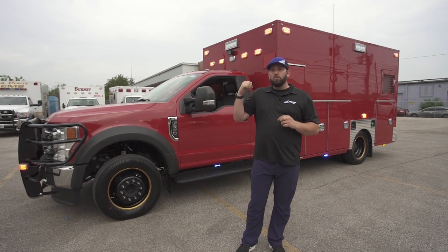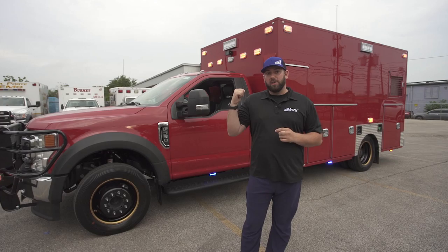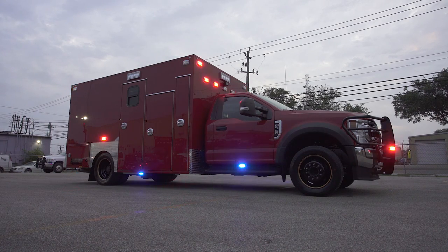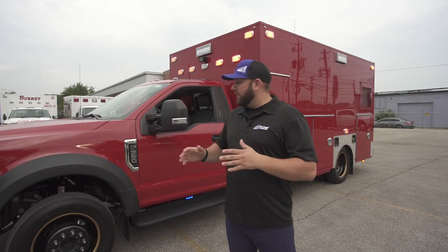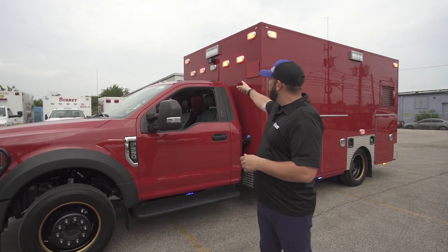But we don't sync the lights and we don't program them the way this truck is set up. We wanted to show you what's possible. The first thing I want to mention is the actual lights you see on the vehicle — this is the Whelan M-Series flashing emergency lights.